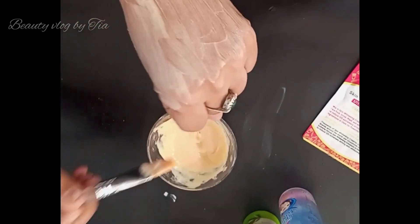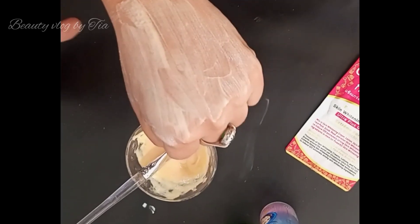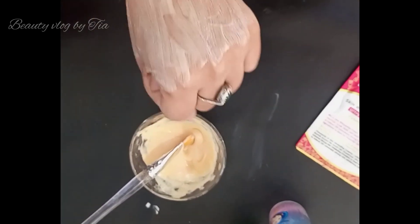After 5-10 minutes, you will need to add another layer. Then after another 5-10 minutes, you will need to wash it off.